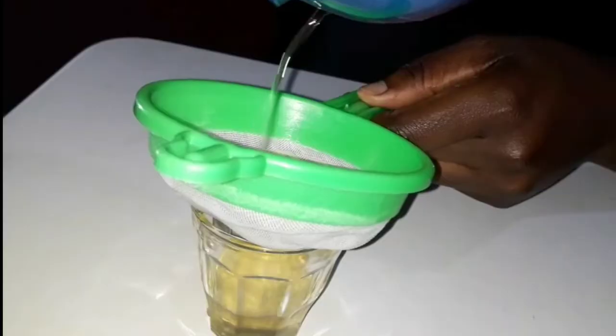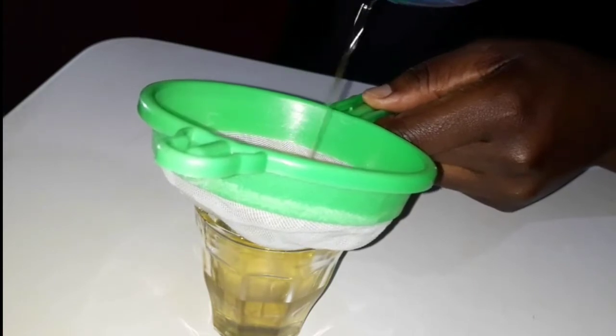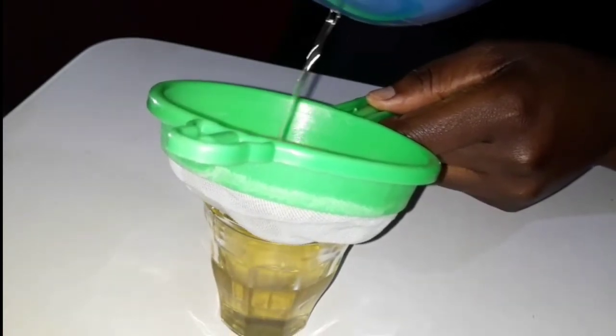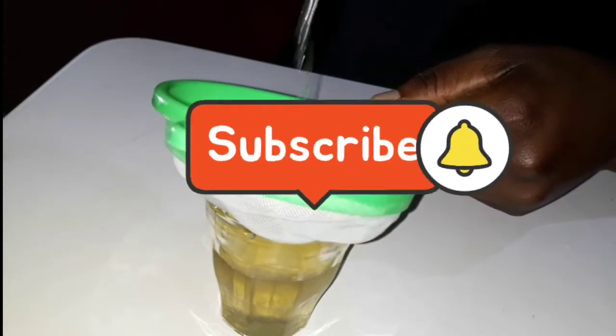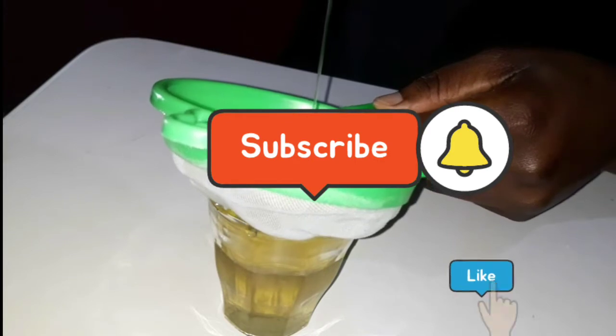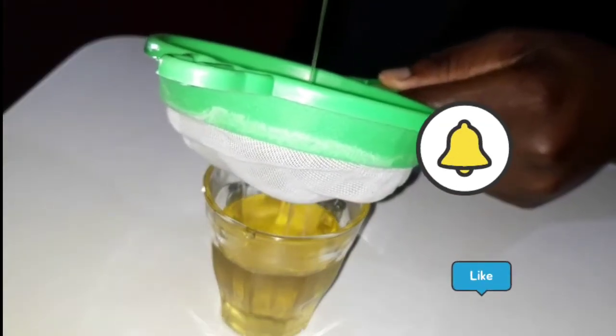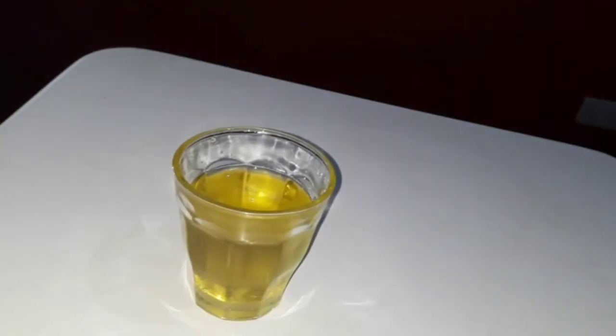Trust me, it's going to help you out — it's the best moisturizer, and when your hair is moisturized it's going to grow thicker and healthier. Please try this out. If you haven't subscribed yet, please subscribe and join the family. Don't forget to like and share this video with your friends. Let me know in the comments if you've tried it and how it worked for you. Thank you for watching, stay blessed, and I'll see you in my next video — bye!